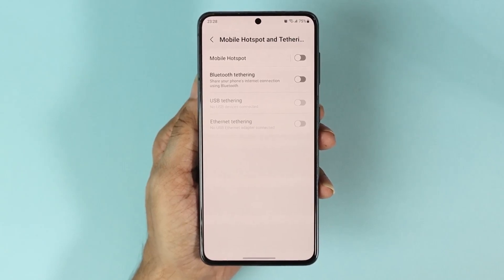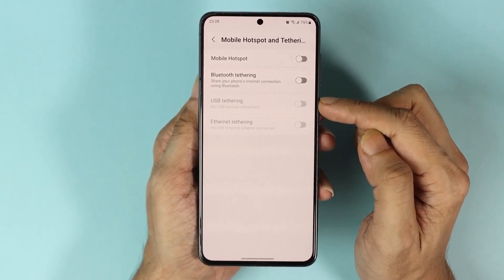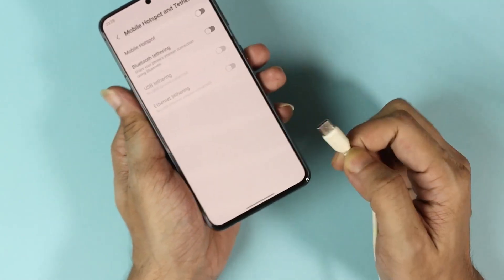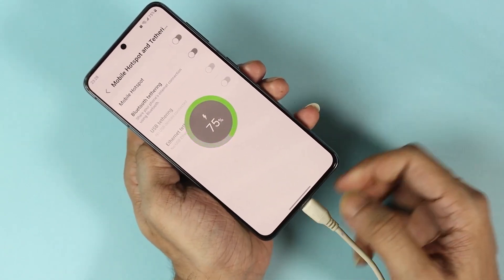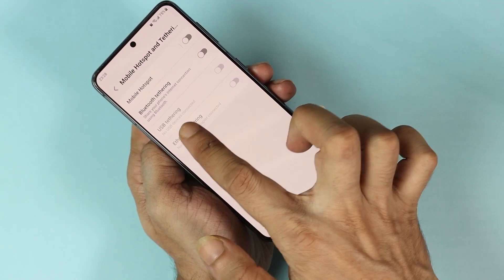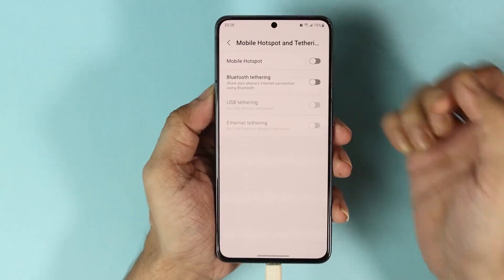Hello everyone, welcome to Droid Leopard channel and in today's video I'm going to show you how to fix if your USB tethering option is not working on your Android phone. As you can see here, when I connect my USB cable to this phone, the phone is only charging and the USB tethering option is not becoming available. Now let's fix the issue.